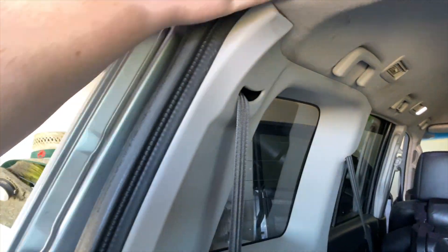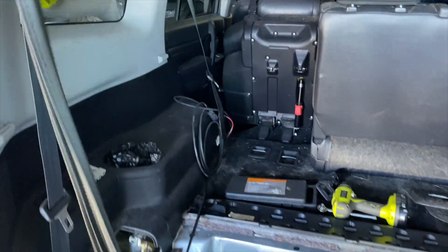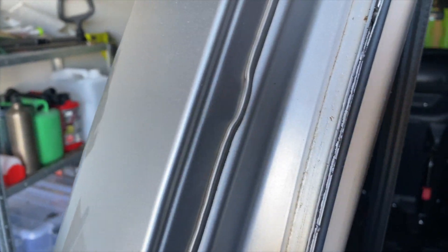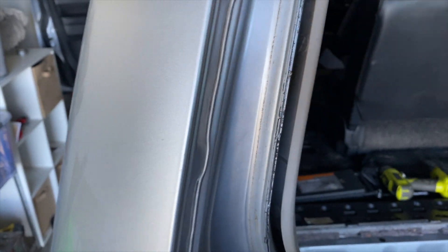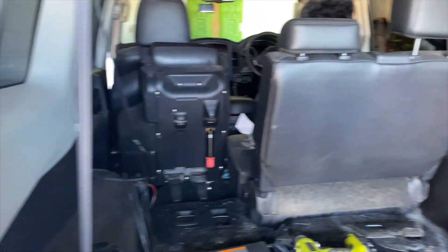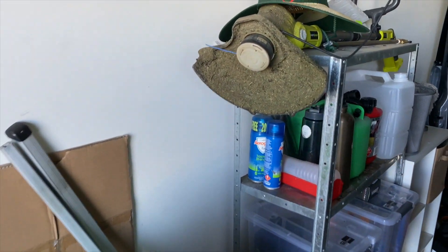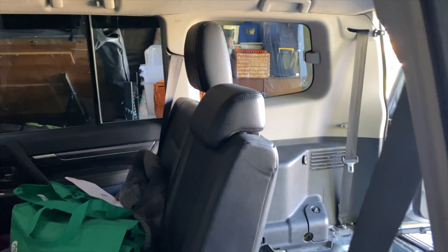I'm just going to pull some rubber away and get it out of the way. We can get a little bit of water in — had a bit of rain the last few days. These trim ends are all just clipped in. I've actually broken a bunch of clips so it doesn't clip very well on the other side, but it works — it still stays on, so that's the main thing. I've actually got this ridiculously loud rattle coming from the back door that I can't seem to solve.